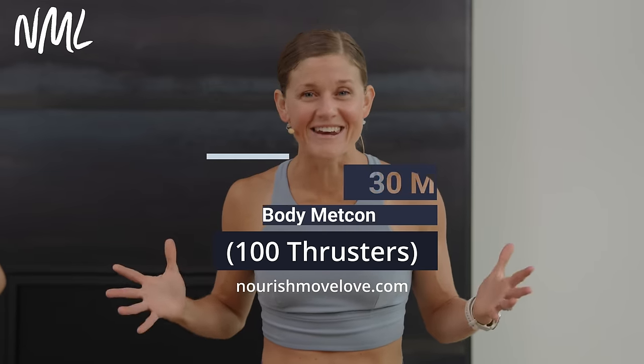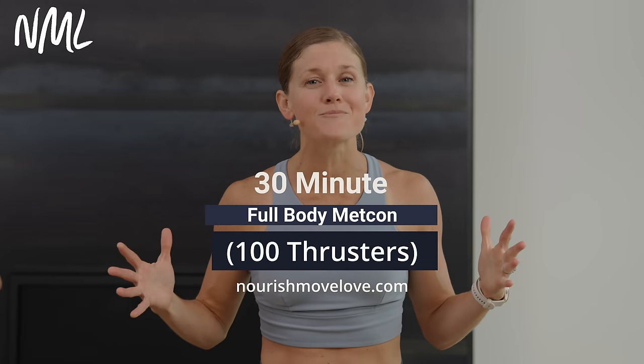Hi, I'm Lindsay Baumgren of Nourish Move Live, and this is your Full Body and Abs Metcon. This is day one of our Metcon program. Get the full program when you hit subscribe to our YouTube channel, or click that join button and become part of our YouTube community for more accountability and support.